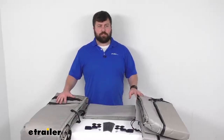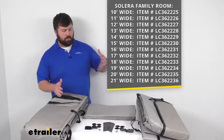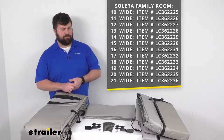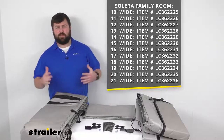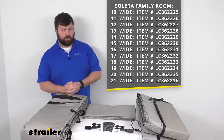There are multiple different sizes, so depending on the width of your awning, you want to make sure you're getting the right part number. You'll measure the awning from the center of one arm to the center of the other arm, and then whatever that number is, we've got kits available from 10 feet in width all the way up to 21 feet in width, so you want to make sure you're getting the right one so that it fits properly for you.